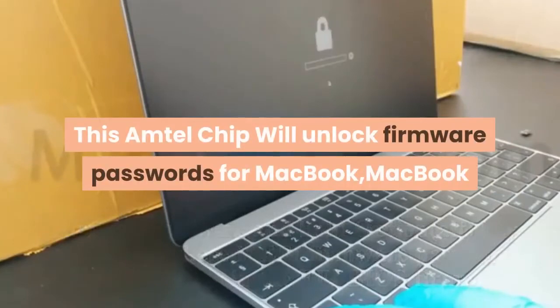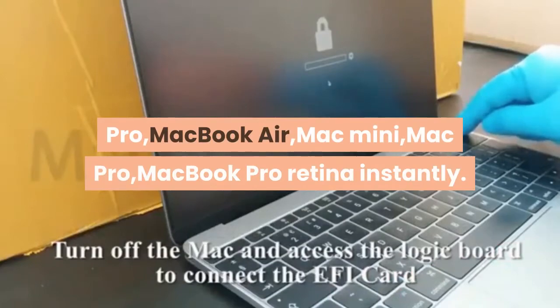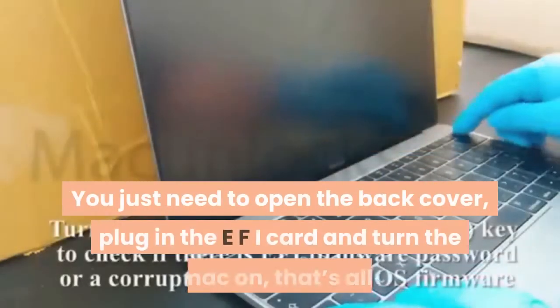This Amtel chip will unlock firmware passwords for MacBook, MacBook Pro, MacBook Air, Mac Mini, Mac Pro, and MacBook Pro Retina instantly. You just need to open the back cover,